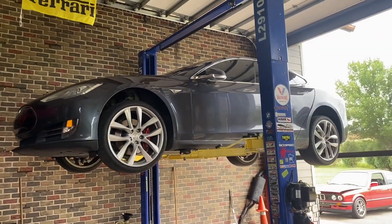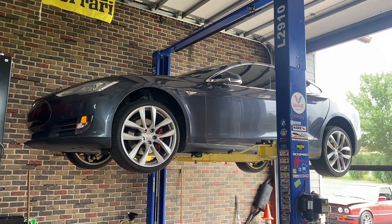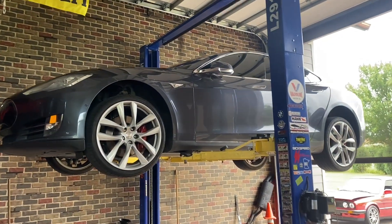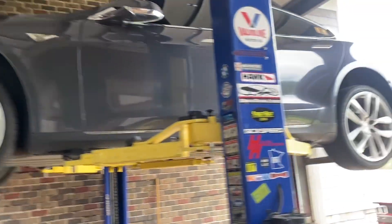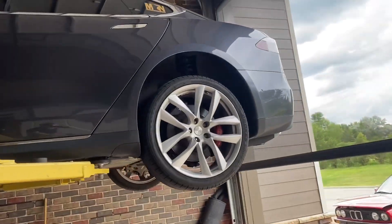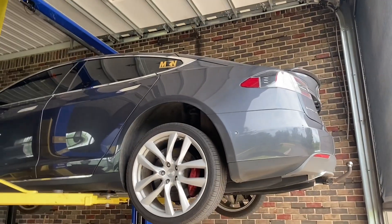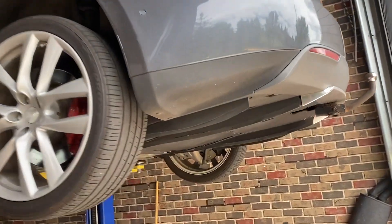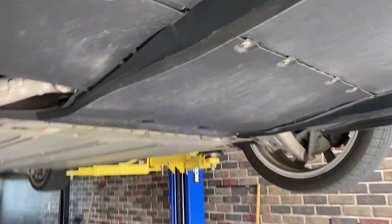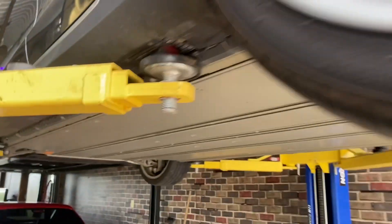Good god, this thing is big. I haven't worked on or talked about the Model S for quite a while, mainly because the car is just pretty good — it really doesn't skip a beat. But I've got 117,000 miles on it now and it's overdue for gear oil in the drive units, so I'm going to be doing that today.